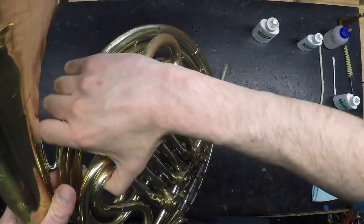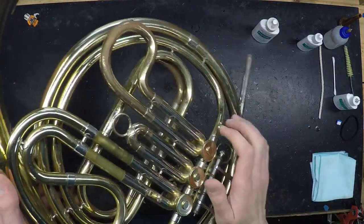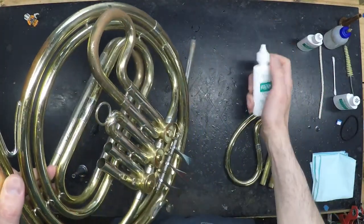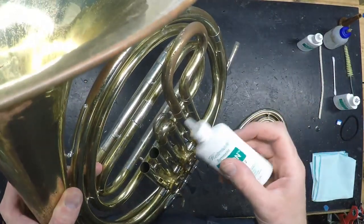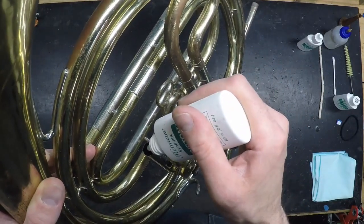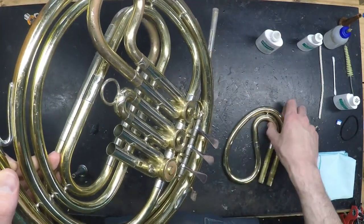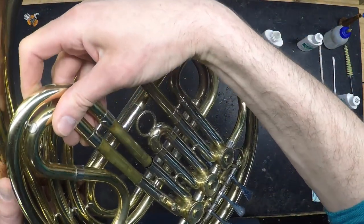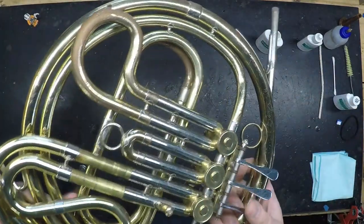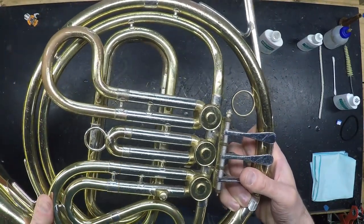To use the piston oil, remove one slide and place a few drops of oil down the slide tubes so that they can reach the body of the rotor. Work the rotor around to distribute it, and then replace the slide before moving on to the next rotor. As you push the slide in, make sure you depress the rotor so that air can move through it.